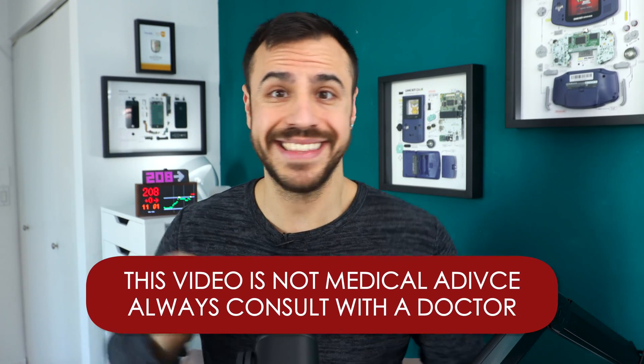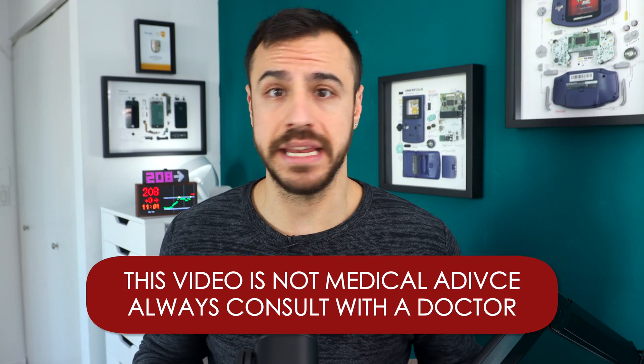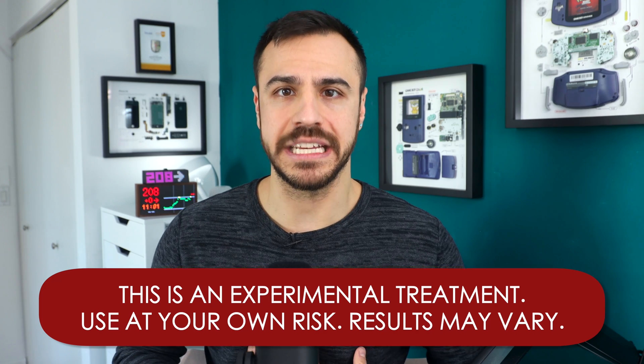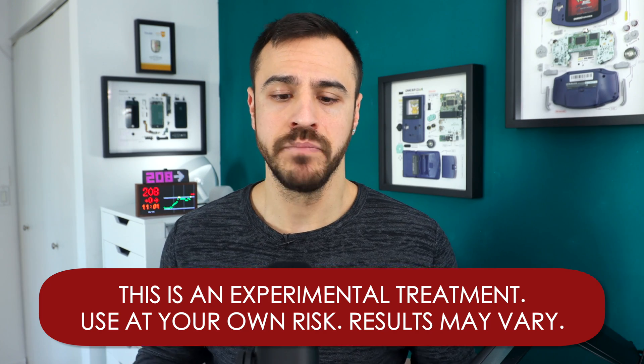This is not a medical recommendation. This is not medical advice. This is for educational purposes only and it's my experience using IAPS. You should always consult with a physician before making any changes to your healthcare. I just want to show you my experience using this, what I've learned, what I've taken from it, and hopefully help you if you decide to go this route, better understand IAPS and what to look out for when you start it.